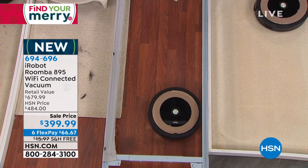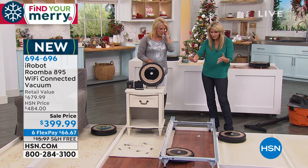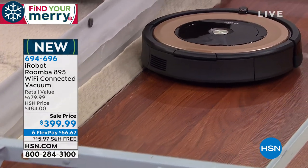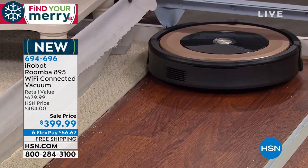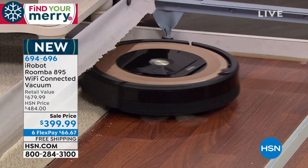You'll see here we did carpet over here, we did the rug over here, now you're looking at hardwood, and it goes easily from surface to surface. No matter what your floor surface is, it's even going to go underneath that little side table. Look how easily it's moving onto that side rug.